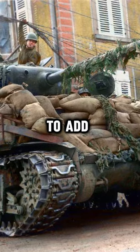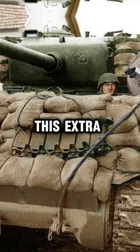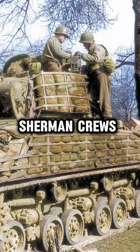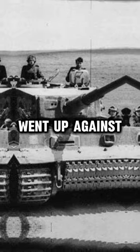During World War II, tank crews used to add sandbags to their tanks for extra protection. Arguably, this extra armor was more psychological than a protective one. Sherman crews were desperate for any advantage against the deadly German anti-tank guns they went up against.